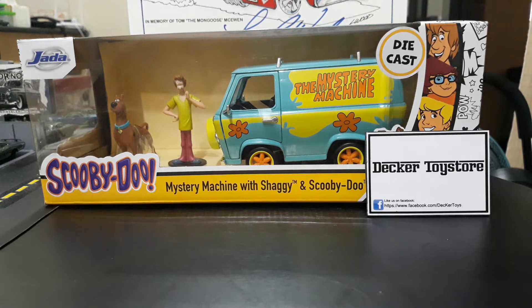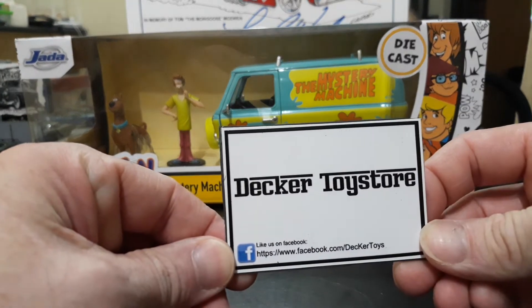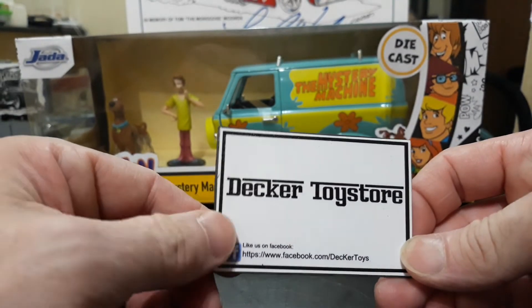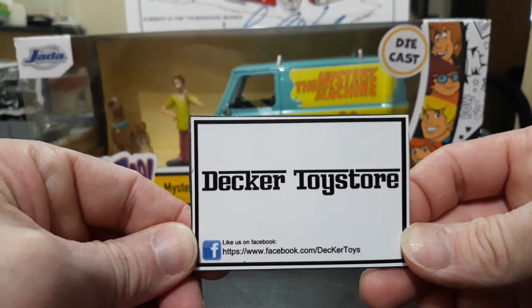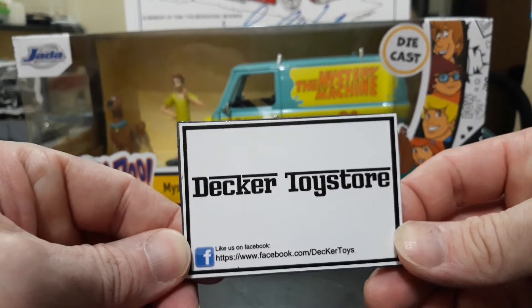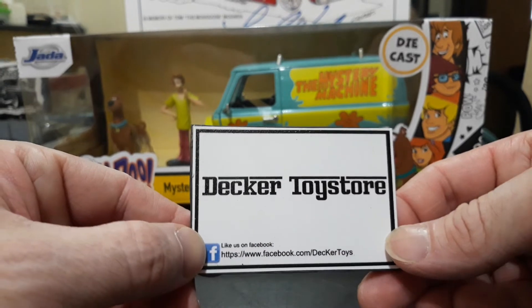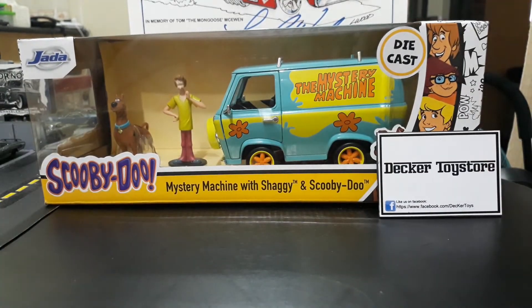For today we're going to take a look at Jada's 1/24 Mystery Machine with Scooby and Shaggy figures. Also, a shoutout to Eric at Decker Toys — if you're ever in Manila make sure you check him out, or if you live in the Philippines check him out on Facebook. He also has a place in Greenhills, so get a hold of him for your hobby needs as he deals in many different brands.